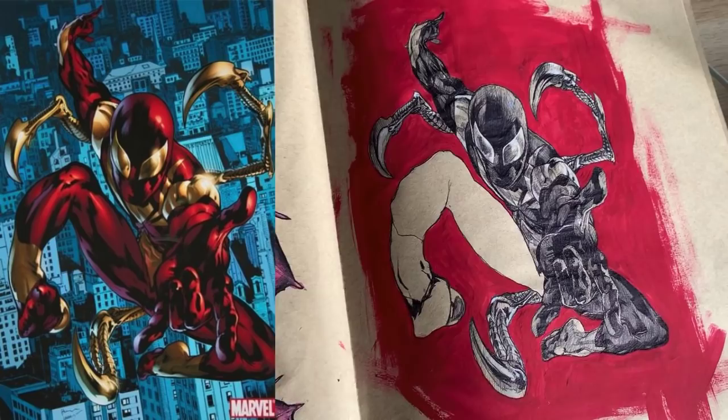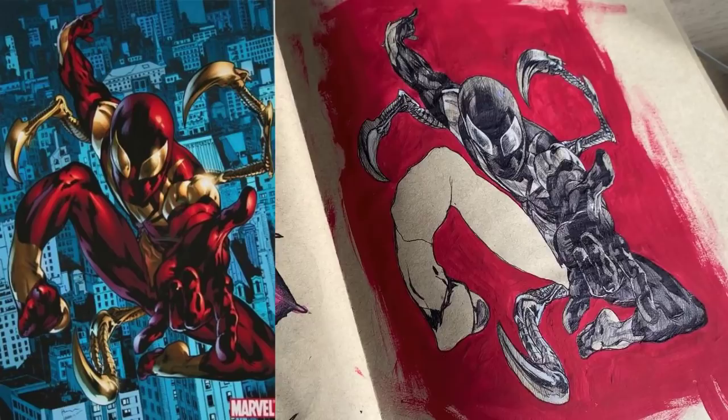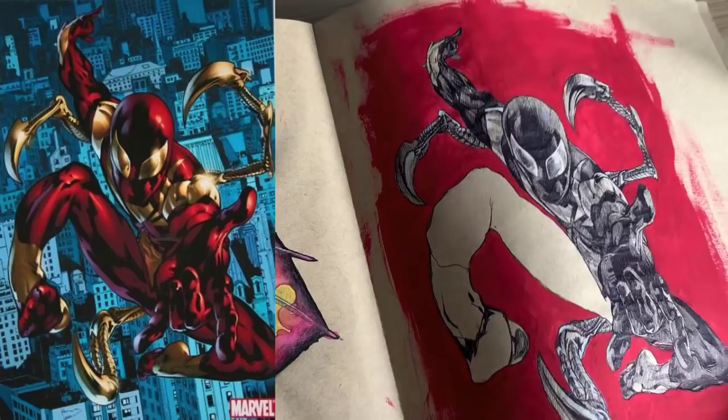The Iron Spidey piece helped me with blocking in shadows and big shapes. I didn't quite finish it — his leg here — because I was using a really fine ballpoint pen and you can see all the individual strokes. But it was still a really good learning lesson and doing these studies really helped me learn to draw much quicker and develop a style.